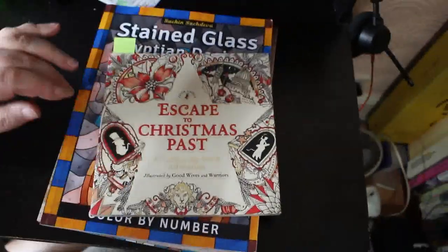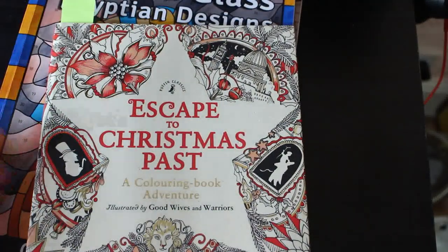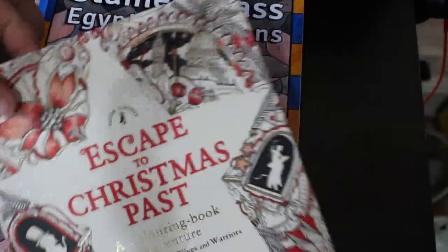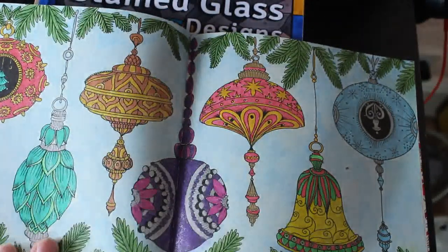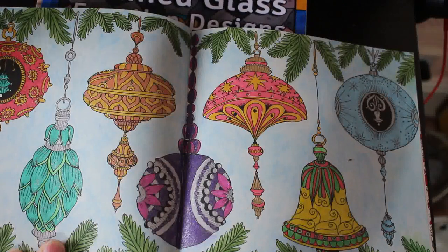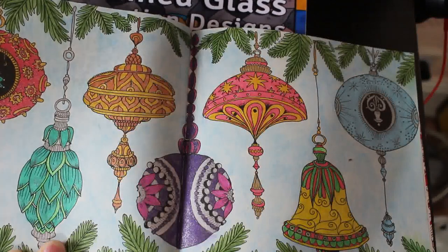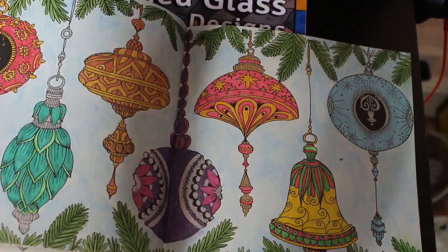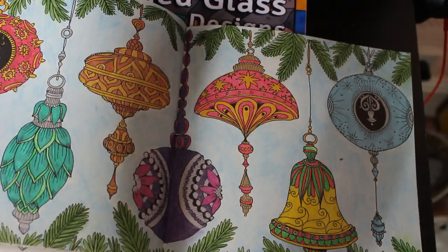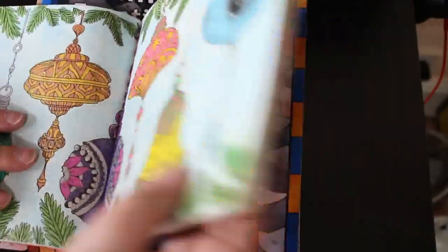Another one I had left over from Christmas is one from Escape from Christmas Past. This is one I hadn't coloured in — I've had it for a long time, so I'm really glad I finally got to colour a picture in here. I knew which one I wanted to do, and it was this double page spread of the Christmas baubles hanging on the tree. It was done with Prismacolours on the leaves and the background, and the rest is done with various gel pens and glitter gel pens — Sakura Jelly Roll and Link Shine in there. I'm really happy to have done one in that.